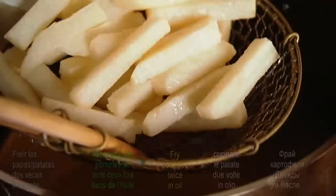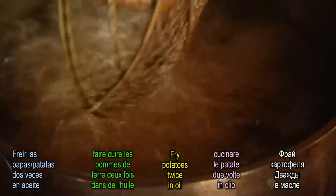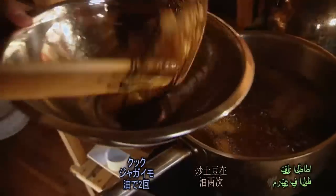For the chips, the best potato is one with a low moisture content. They're cooked twice in oil to make them extra crispy.